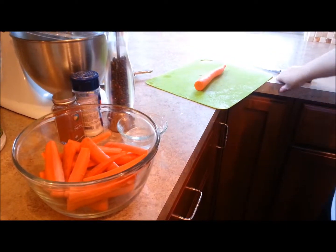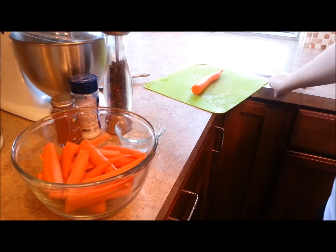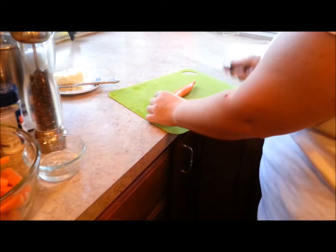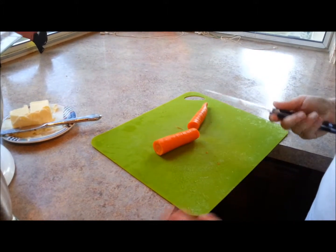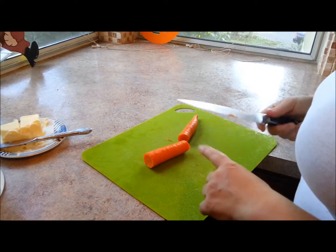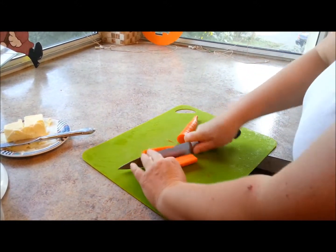A side dish to the chicken that I like to do is roasted vegetables. Today I'm going to choose carrots. Make sure when you have your kitchen tools that they are good quality and that you take good care of them — you want really sharp knives. Dull knives are the ones you get cut with; sharp knives you don't.